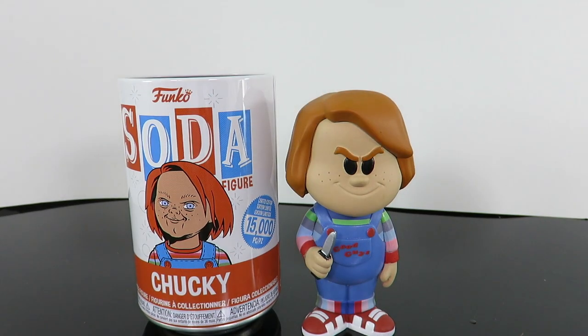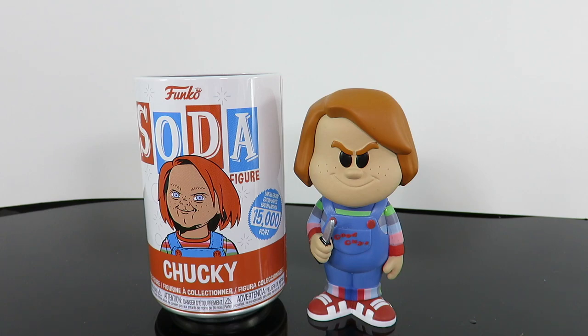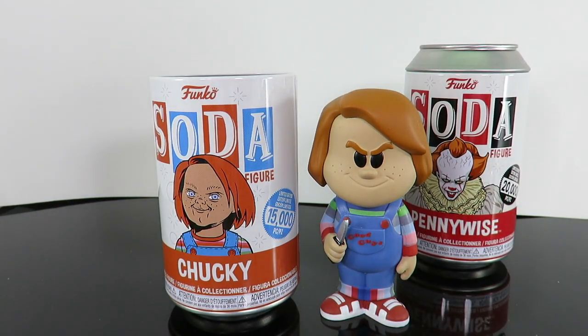If you guys want to see more of these Funko Soda unboxings, just let me know in the comments down below. Thumbs up the video, and stay tuned — when we hit 100,000 subscribers, I am going to be giving away the Funko Soda. Thank you for watching. Let me know what you guys think: is it a pickup or a pass? We'll see you soon.